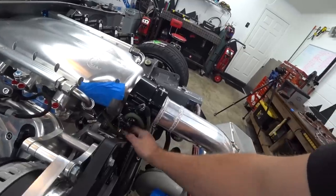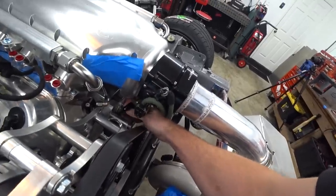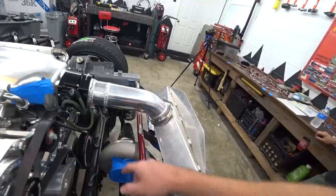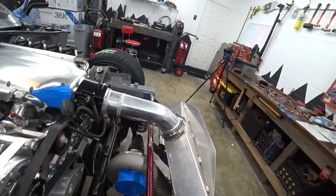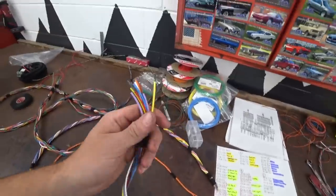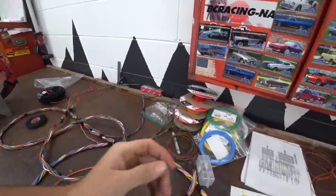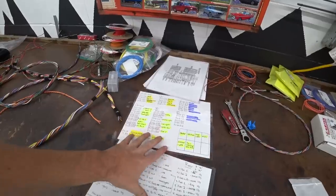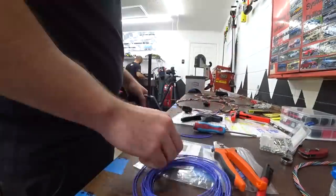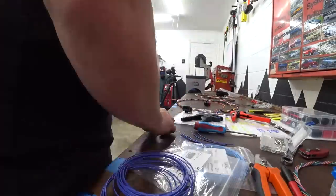Since we can't finish the oil lines until those fittings arrive, Jose is going to work on the turbo coolant lines instead. We're going to have one fitting here for the upper and we'll drill and tap for the lower fitting — essentially our in and out for the turbo coolant circuit.